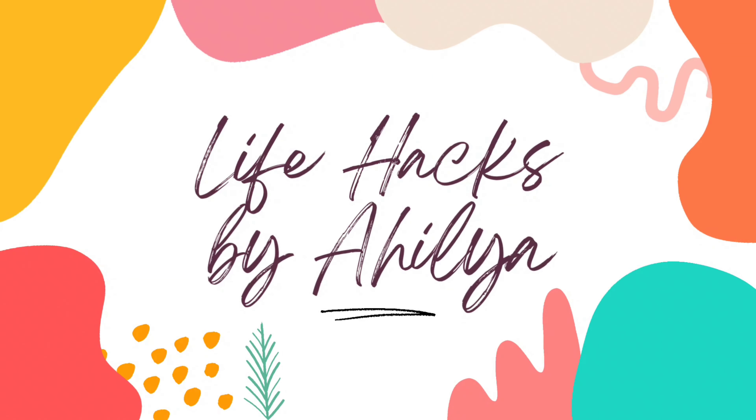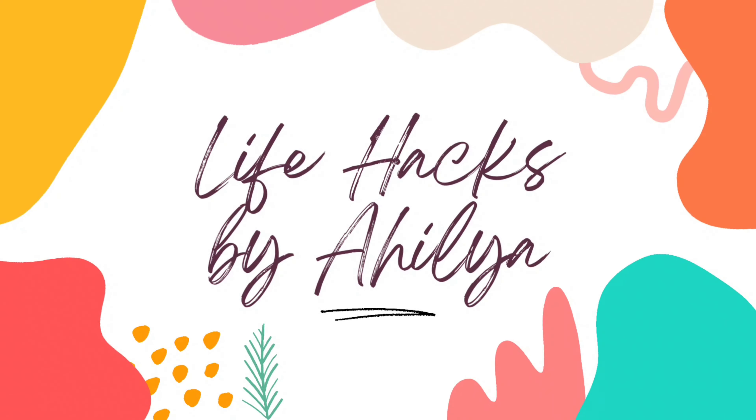How do you start working out? Today we are going to address a very common question: how do I start working out?